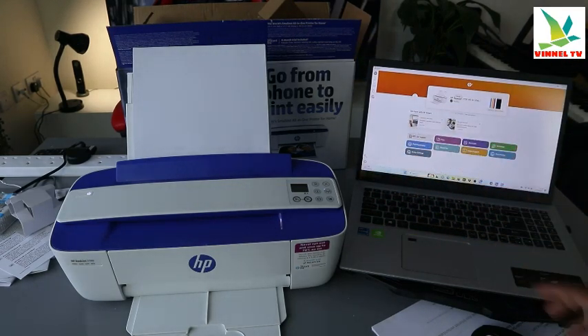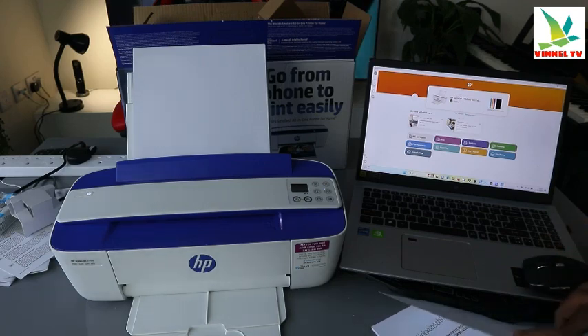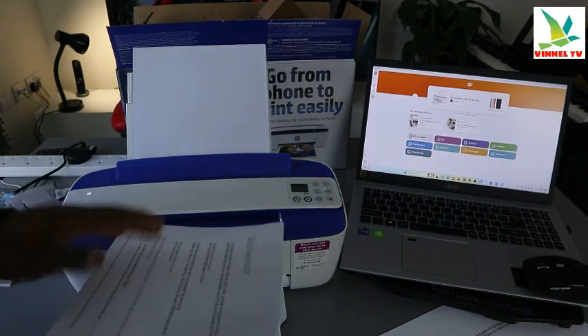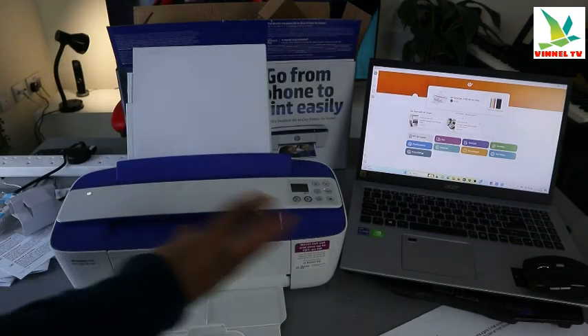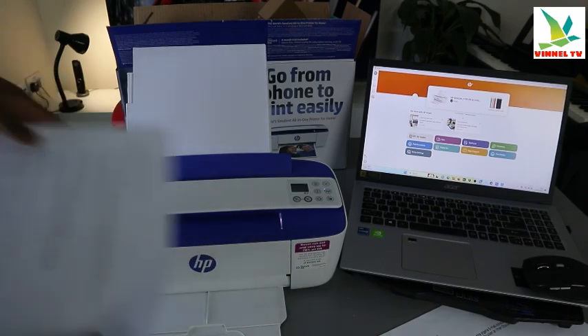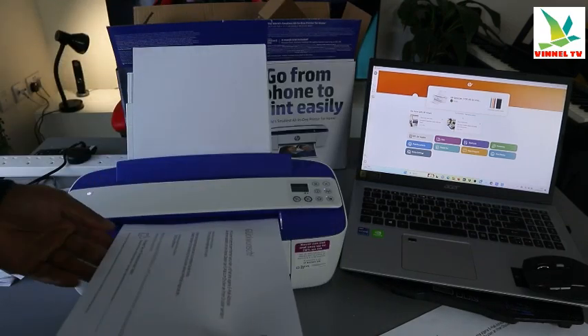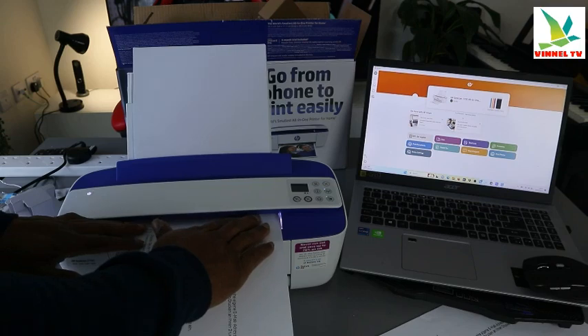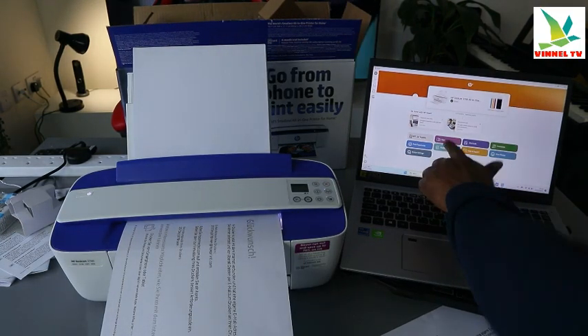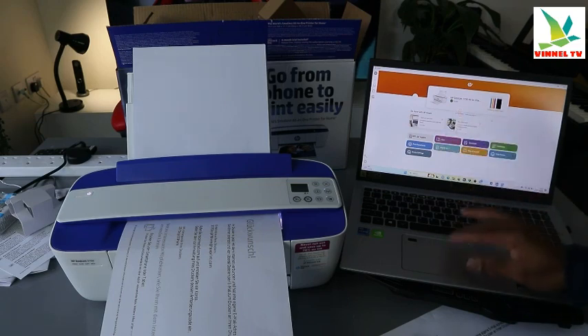To scan a document, you need to stick the document you want to scan on top of the scanner facing up. This printer hasn't got a flatbed scanner — the scanner is underneath — so stick the document on top of the scanner facing up. Then go to the scanner from the printer on your computer and you will see the scanner option.